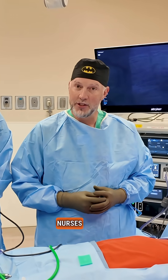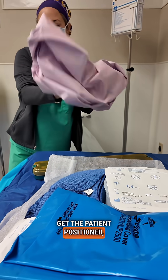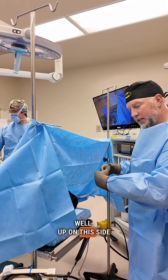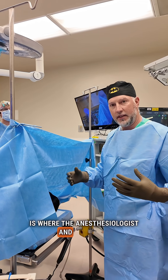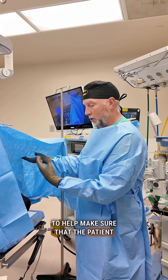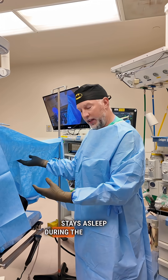We also have our circulating nurses to help get the patient positioned, get them under anesthesia, and they also help to record the case. On this side is where the anesthesiologist and the nurse anesthetist will be, to help make sure that the patient goes to sleep properly and stays asleep during the operation.